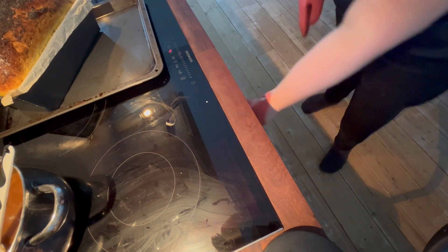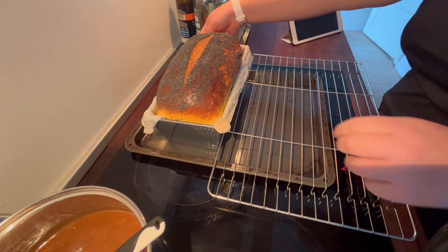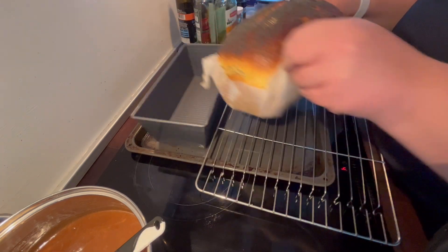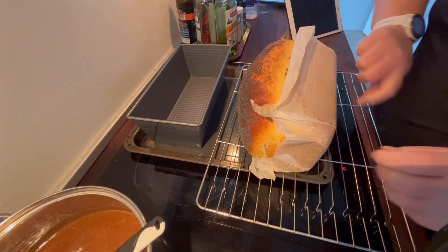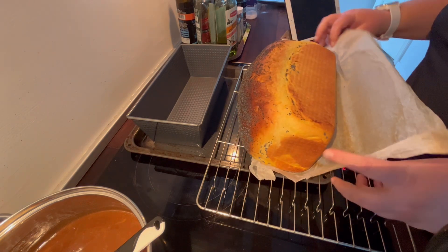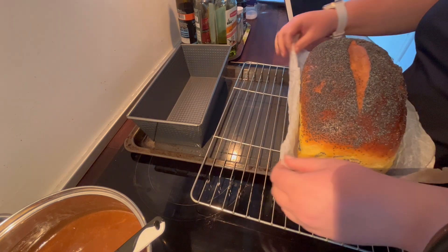By looking at the color of the bread I will say that it's finished now, but it can sometimes be hard to know because it's a really big bread and it's in the tin. So I'm going to take it out so that I can feel the bottom and hear if it sounds hollow. I have baking paper on the bottom and that makes it really easy to take out the bread. I'm tapping the sides and the bottom — it sounds hollow and looks really nicely baked on the other side. This one is done, and I will just let it cool on the cooling rack.